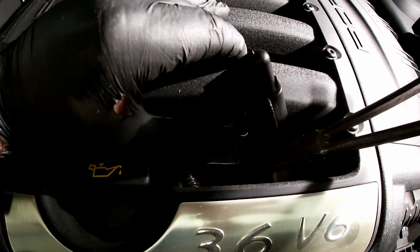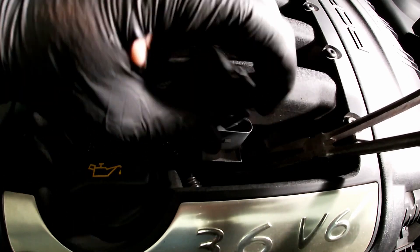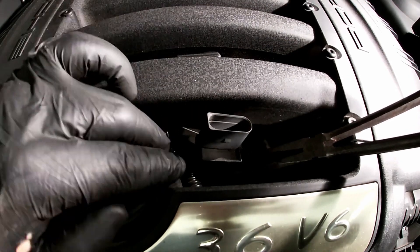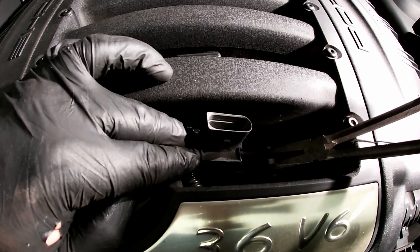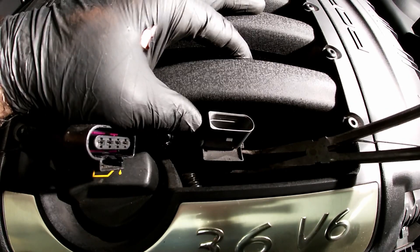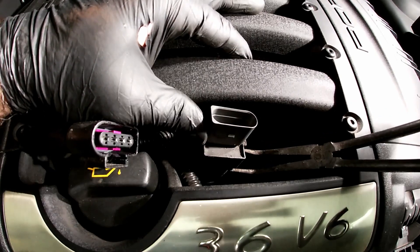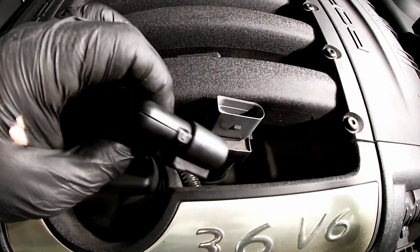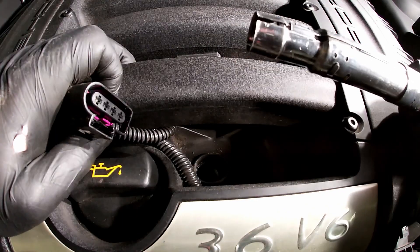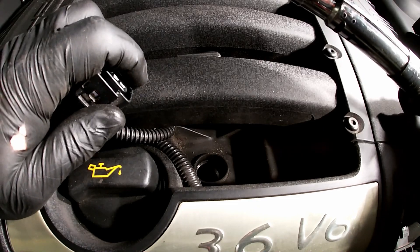Push down on the other side and slowly pry it up. You want to pry it up straight — you don't want to pull at an angle. If you put pressure on one side only, you'll push it that way and possibly crack the coil. You want to lift up and push the opposite way at the same time and it will come up. This is the coil — now let's remove the spark plug.